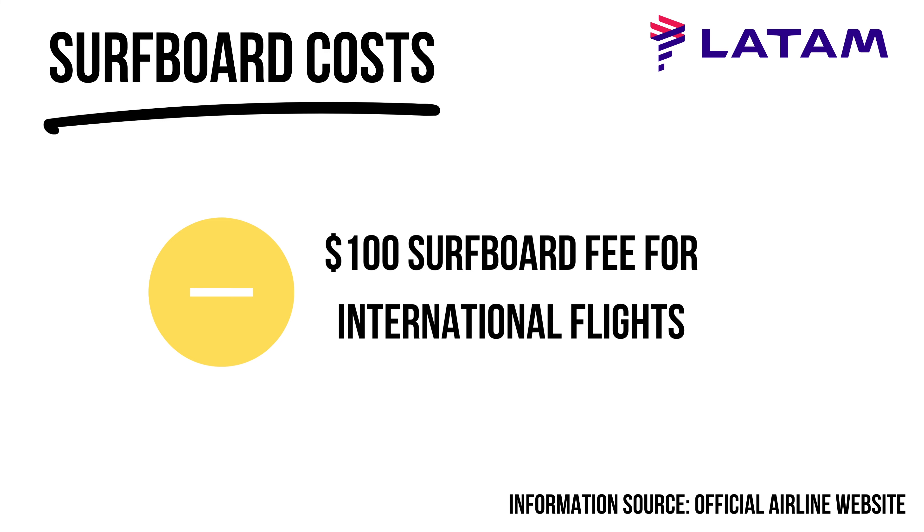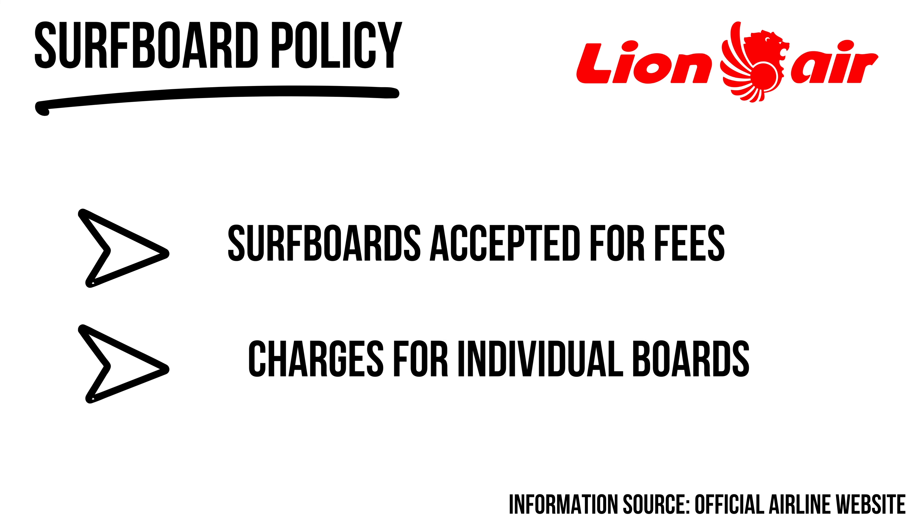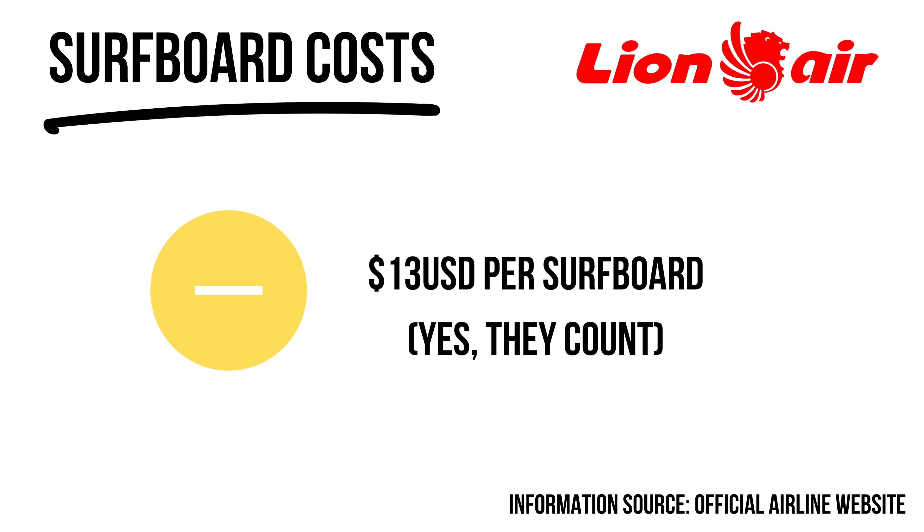Lion Air is a prominent budget airline throughout Indonesia with cheap flights between Bali, Lombok, and Sumbawa. They charge per board but don't always check, so you can sometimes get away with just being charged for the bag. However, if you've got three or four boards and they do check, they'll sting you — around 200,000 Indonesian Rupiah per board. I actually got caught doing this in Sumbawa, which was pretty embarrassing.